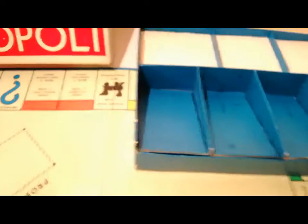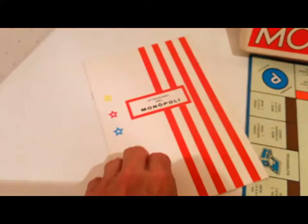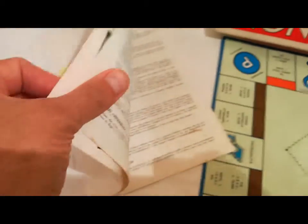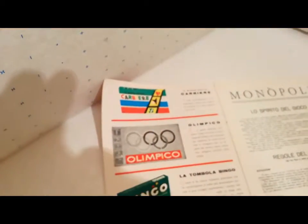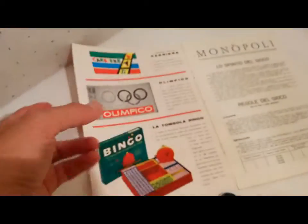È bordata di azzurro e in cartone. All'interno ci sono degli scomparti anche per i soldi, con questa apertura. Le istruzioni sono le istruzioni solite, solo che c'è una sovracoperta dove c'è anche Carriere: ecco perché diciamo che è del 1969.